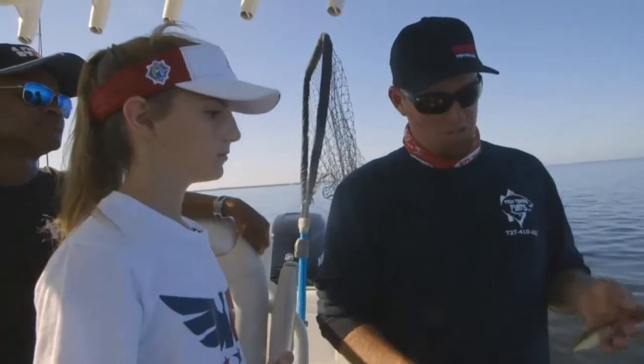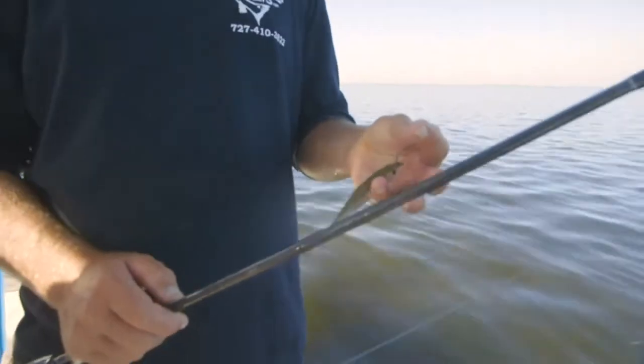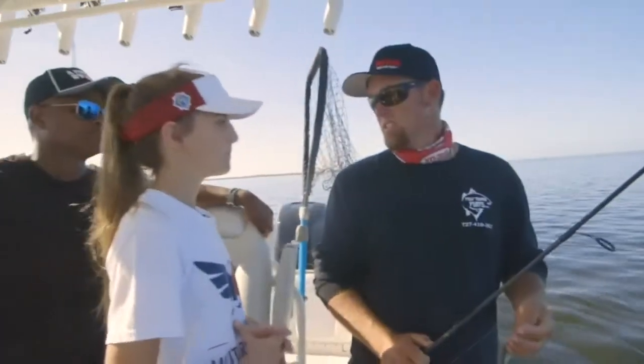So what we're going to do is pitch up there, kind of wait and watch the cork. When you see the cork go down, we're using a circle hook, so all you have to do is just reel — put the rod up until about 11 o'clock, 12 o'clock. Enjoy the ride.